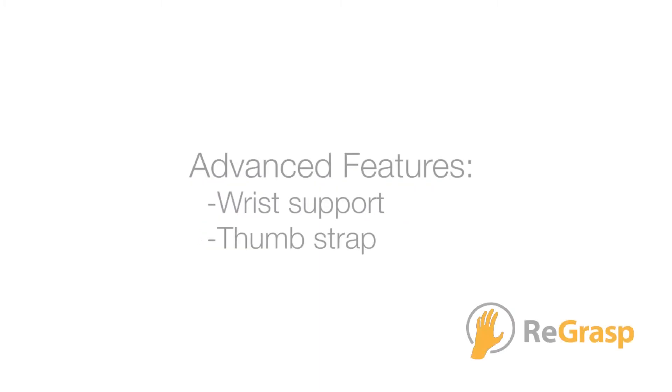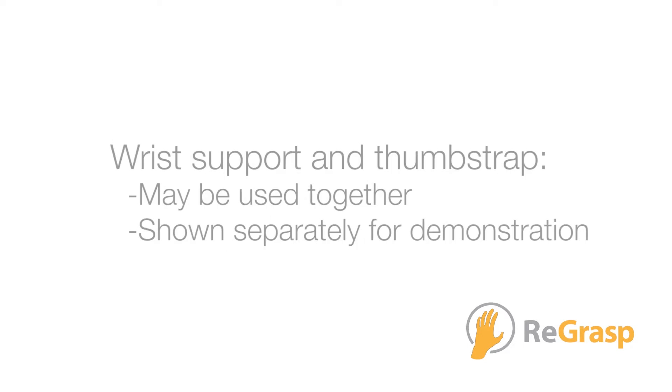In this video, we'll learn how to use the wrist support and thumb strap. The wrist support and thumb strap can be used together. However, for the purpose of demonstration we're only going to show one at a time.